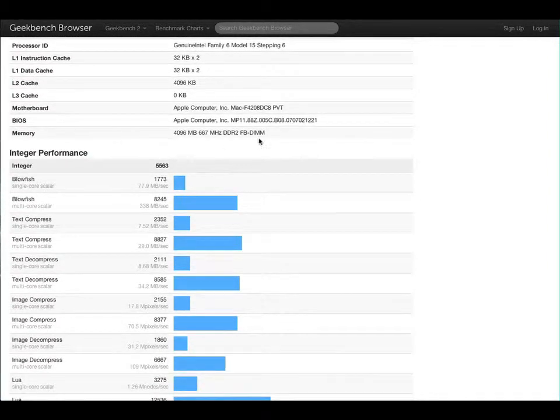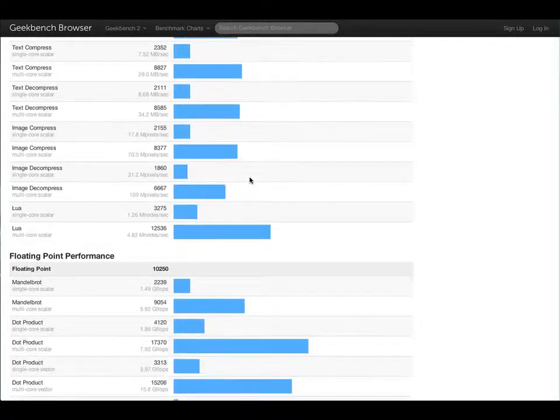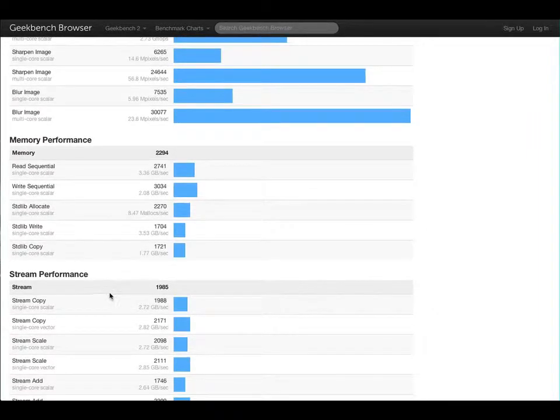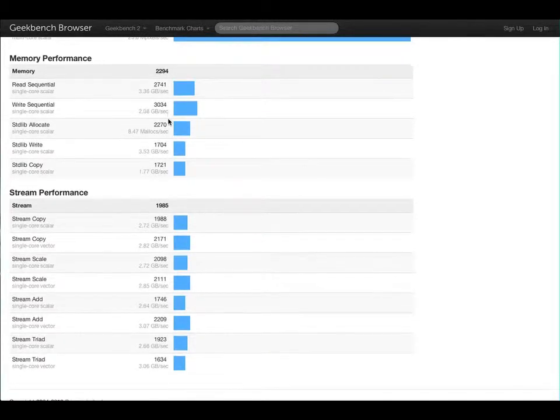It looks like memory is a part of this, so it will be factored in and will hopefully go up. Here are all the little tests — you can pause the video and take a look. Memory performance: read sequential, write sequential — stuff I don't fully understand. But there's the score we got. Let's see if we can get better than 2,294 on this next time.